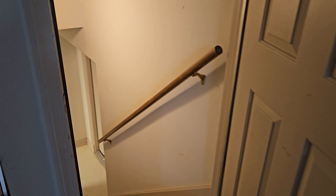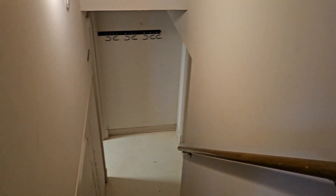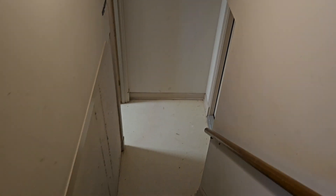All right guys, we're going to head downstairs into the Apollo Automation workshop, get ourselves a little tour, and see what's been happening behind the scenes and what the guys have been working on.